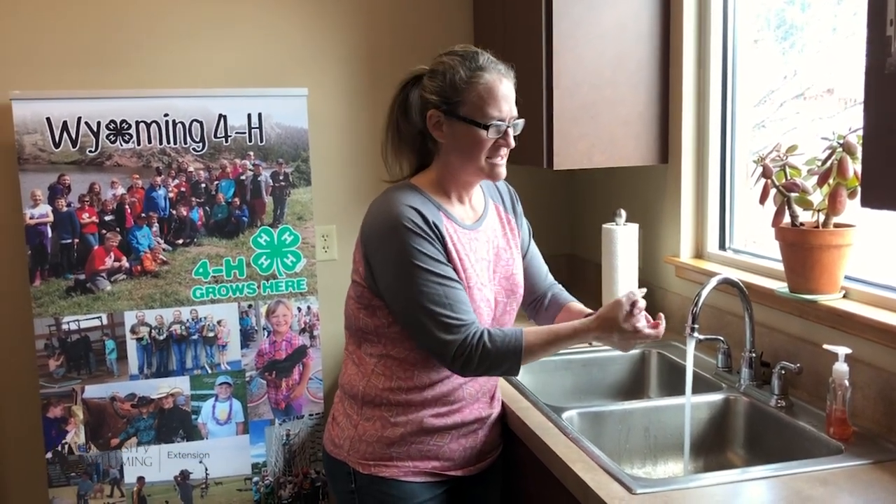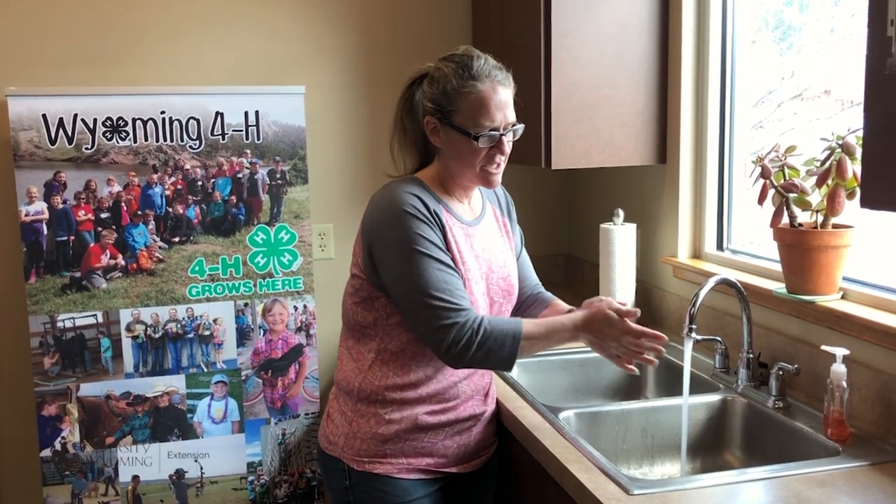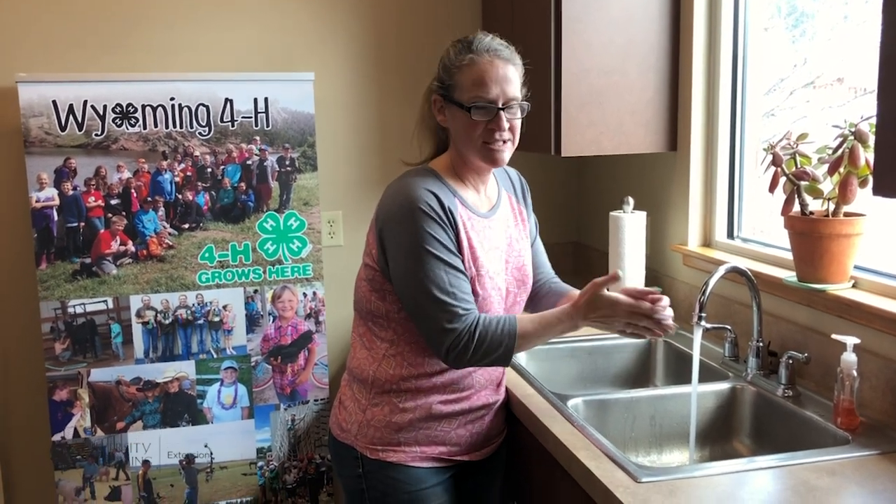Your wrists are another important spot to wash. You want to see if you can get nice, good soap bubbles.